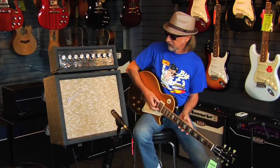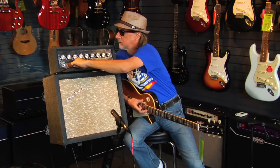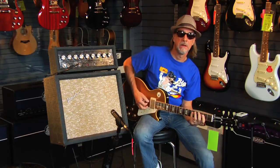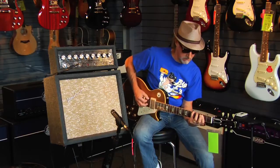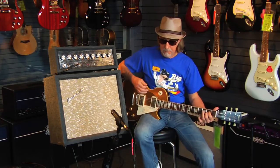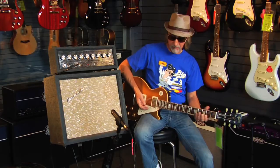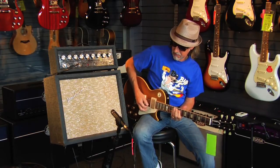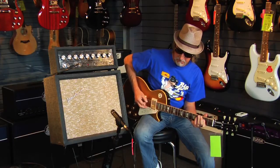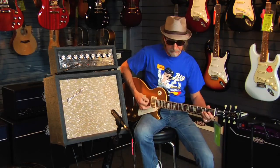It cleans up real nice. Now this also has a second channel, which has a very unique sounding tremolo on it. So a very Hendrix-y sounding kind of vibrato on it. It's on the middle setting with both pickups, and here's your bridge.